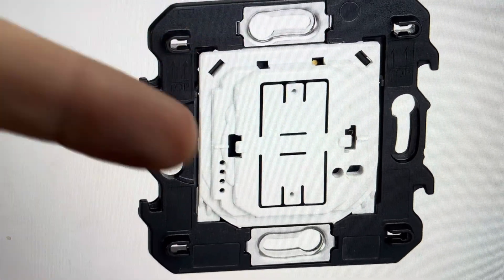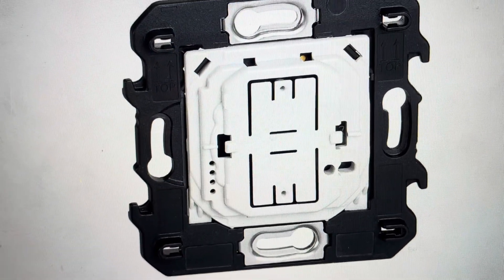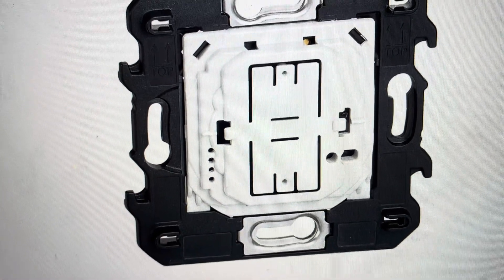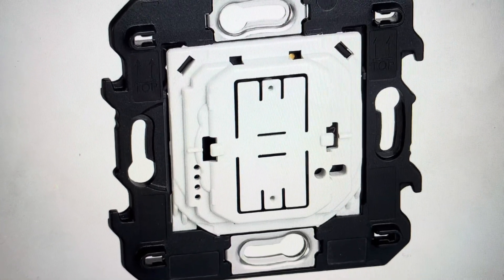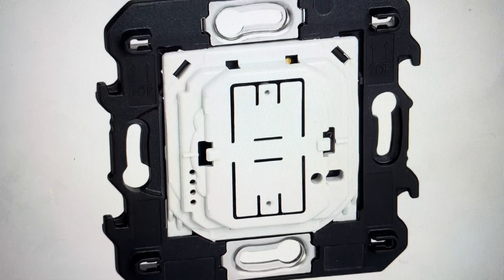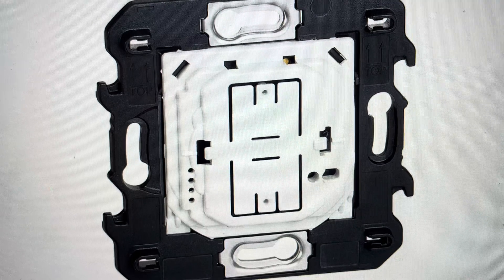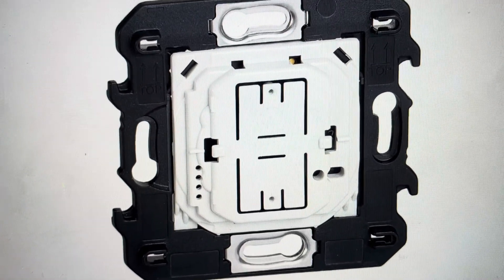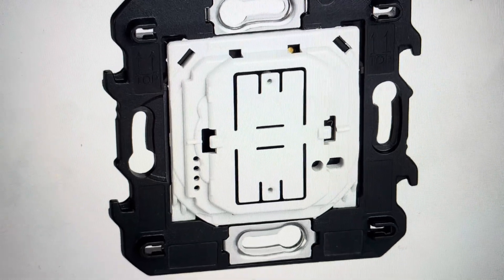So the first thing to do is go ahead and take the face off of it so it looks like this. We're going to find this recessed reset hole kind of at the bottom right. You're just going to take a paperclip and press it in there and hold it for about 10 seconds. After about 10 seconds it will flash green and then turn red, at which point you can let go. It'll do another cycle of flashing green and turning red, and then the switch has been reset.